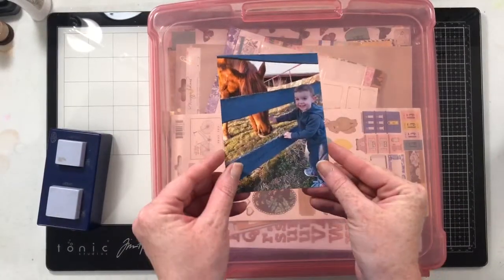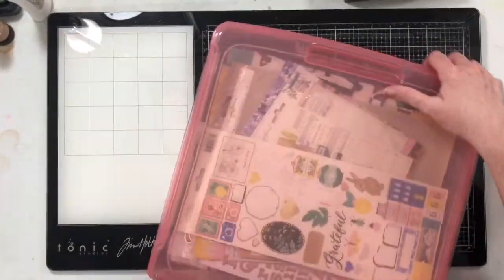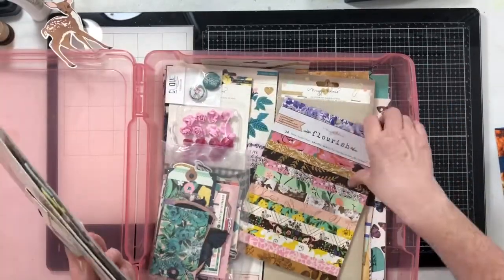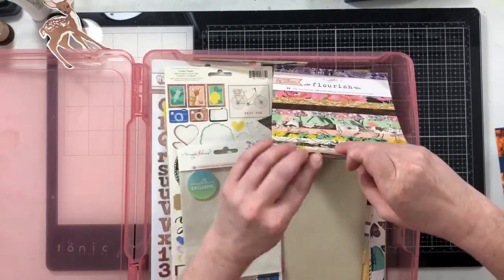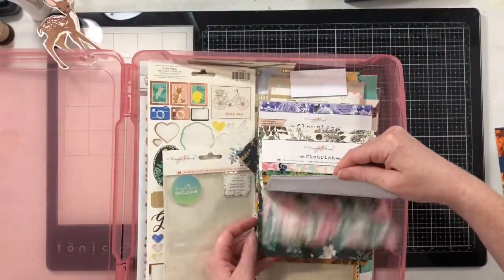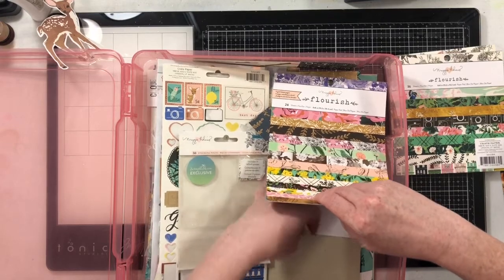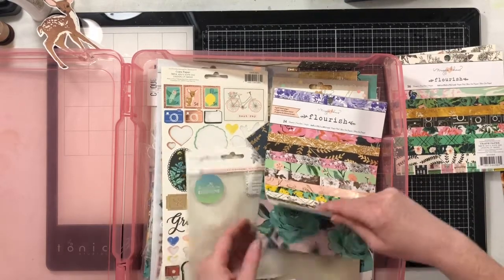Hi everybody, we are back for the summer with Quilter's Vibe. I'm going to be using my 'How to Kill a Kit with Style' kit. This is my kit for May, but I'm going to keep it all together and use it for June because I only got two projects done. I really want to make more — I'm enjoying these products and I want to dig into them and kill quite a bit more of them.